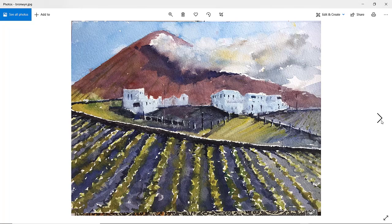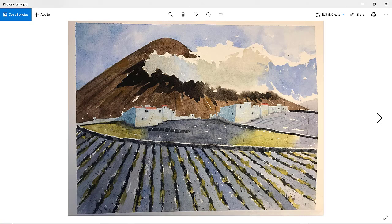Bronwyn — lovely! Beautiful, nice warm color to the volcano. That shadow of the cloud is very nice — I like that 45-degree angle and all that softness in there. Beautiful. Good job on the potato field as well. I've got nothing bad to say about that one — it's really nice. Well done.